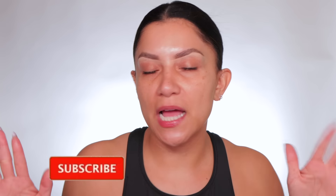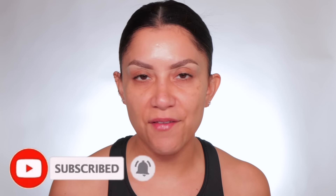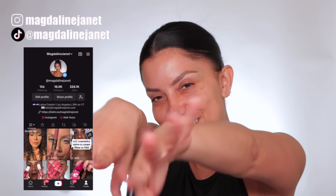Hello family, welcome! My name is Magdalene Janet. If you're new, welcome to the fam. Please don't forget to like and subscribe because we're always here having a good time. Come visit me on TikTok — I'm there daily. Welcome back!